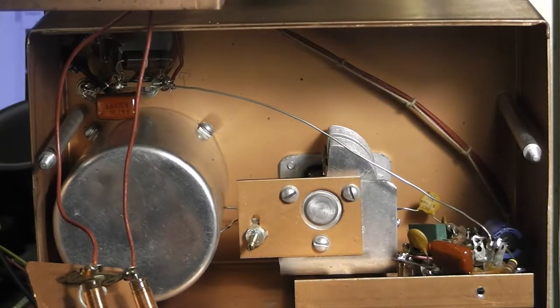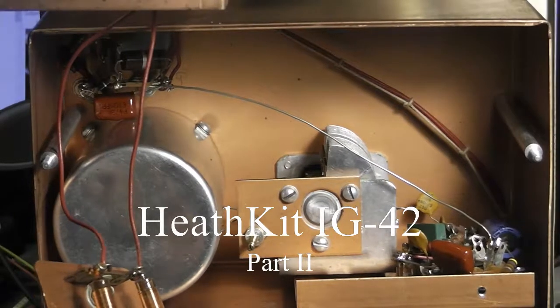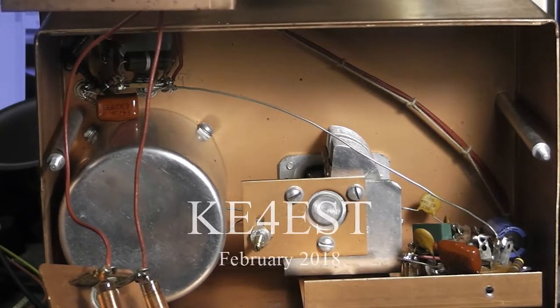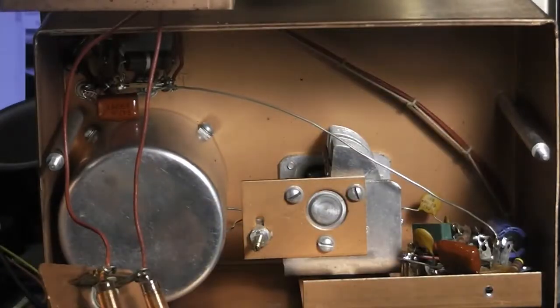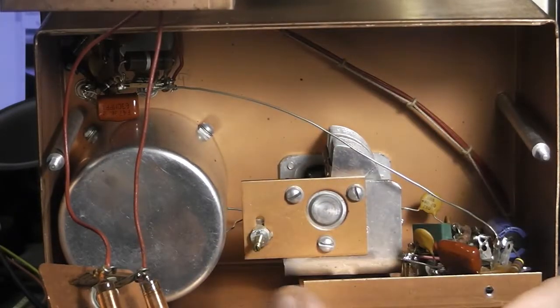Hello again everybody, this is Michael KE4EST and I'm back here with part two on this laboratory generator, or RF signal generator. I'm going to start here showing you where I pulled the cover off, here in this RF section.